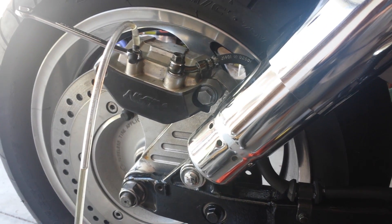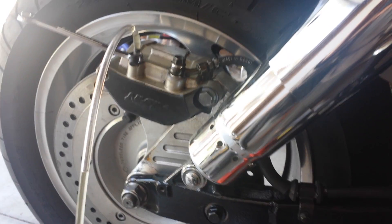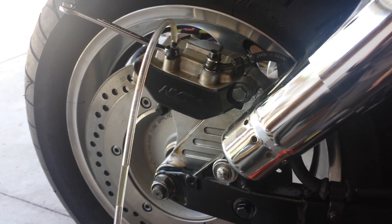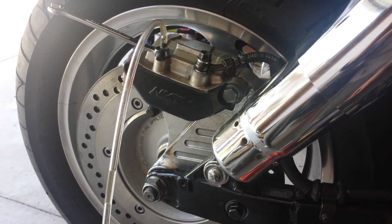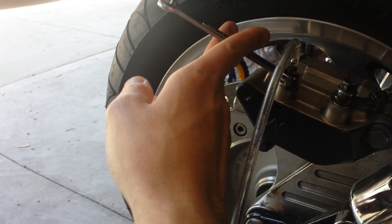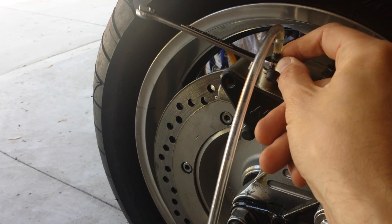I found online an excellent solution for a vacuum bleeding tool, so I don't need to buy one. It's very simple to use and very simple to make. What I did is I attached my wrench right on the valve — the bleeder valve.